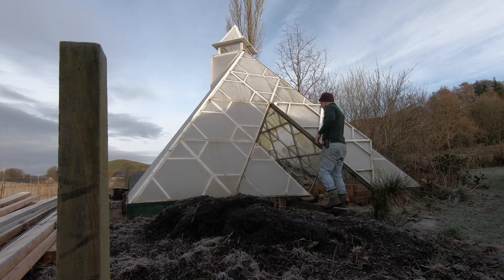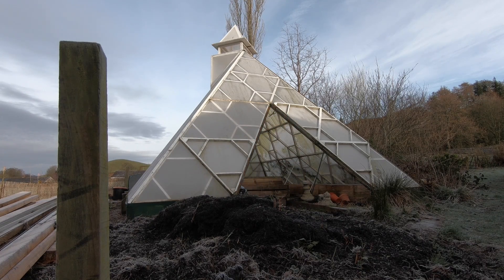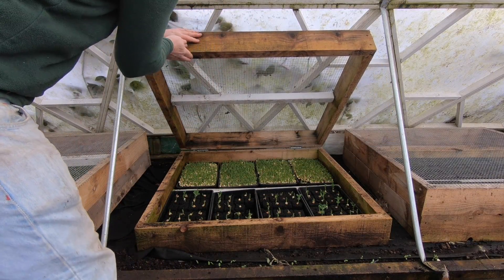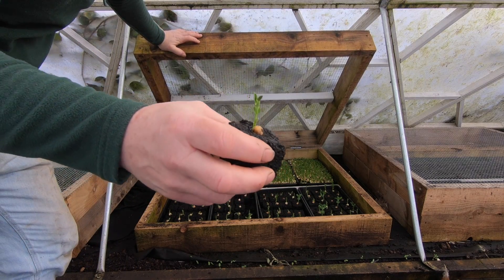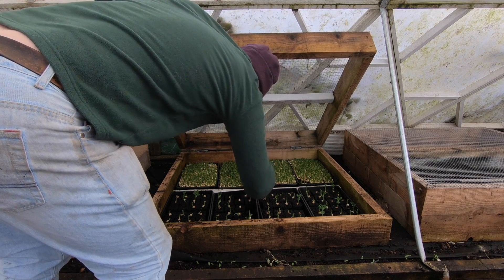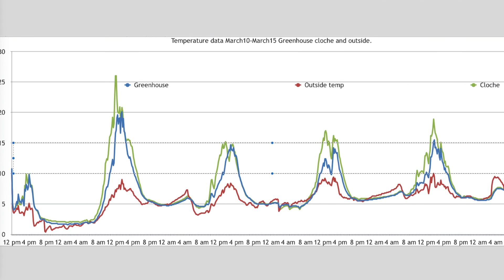And in the greenhouse — we take a look in the greenhouse and we have protective cages in here for animals getting at the seedlings. Inside them the pea seeds didn't seem too bad. Let's have a look at the data. What we've got here is a graph with the cloche in green, the greenhouse in blue, and outside temperature in red. We started at 12 midday and finished at 12pm midday five days later — so it's most of a working week.